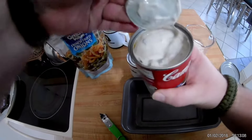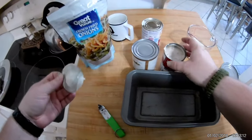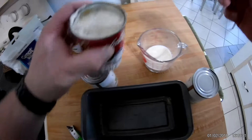Campbell's cream of mushroom. Since I'm not using this dish for anything else, I'm just going to mix it in here.